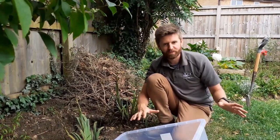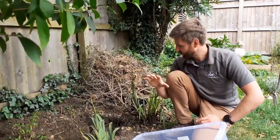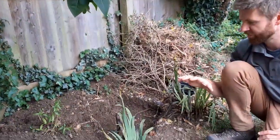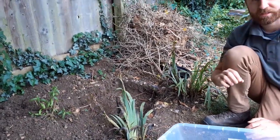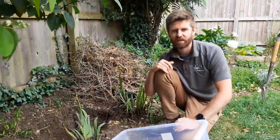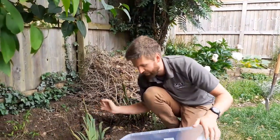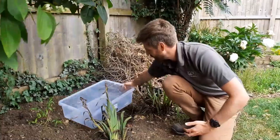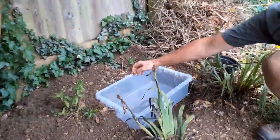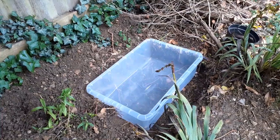Once you've got all your materials, the next step is choosing a location. You want somewhere that's not in constant direct sunlight — you do want some sun, but also some shade. We're going to place ours here; I've already dug out the shape of the trough so it fits in nicely. It will get some nice early morning sun but also shade in the afternoon, so it won't just cook.